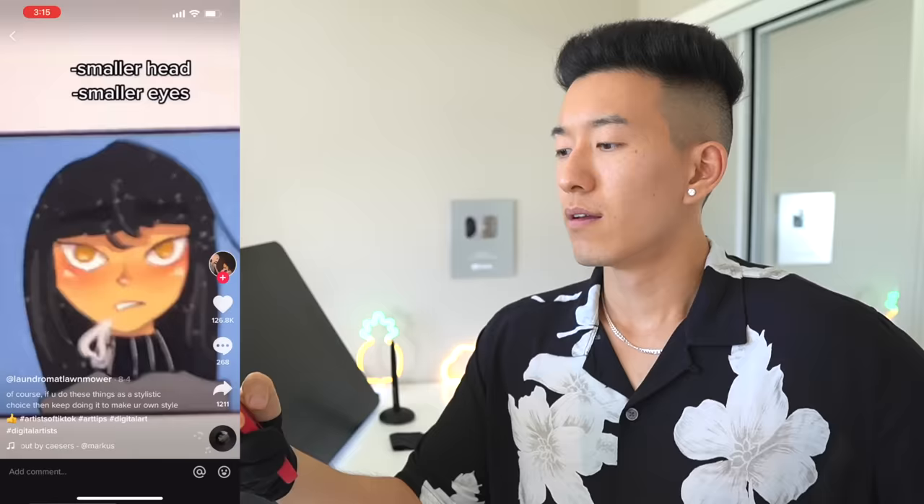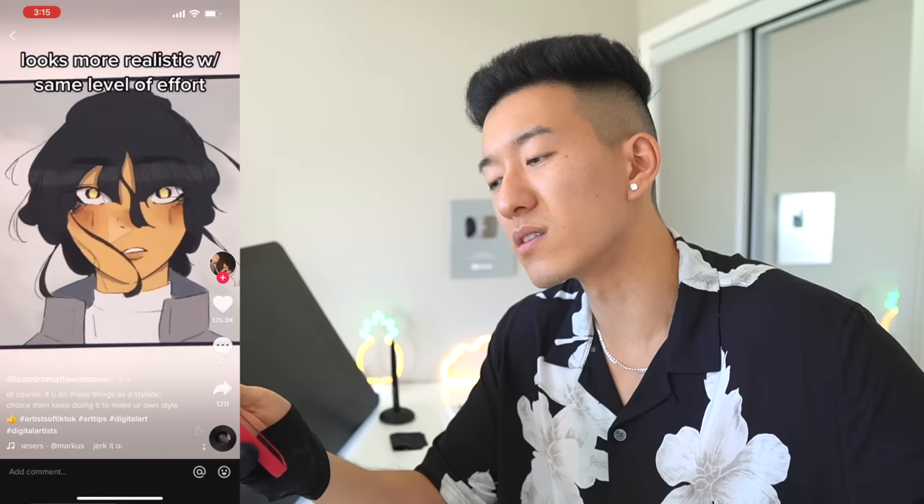Small head and small eyes — I think this is very specific to you personally. If somebody else was drawing and they tend to make the head too small, then your tip of 'smaller head' would not apply to them.